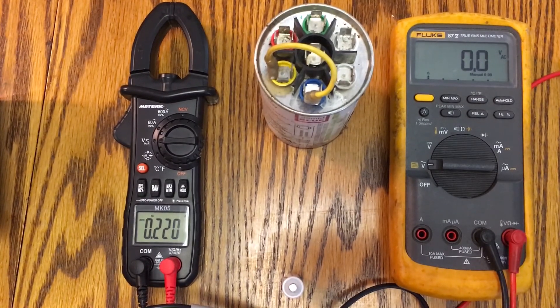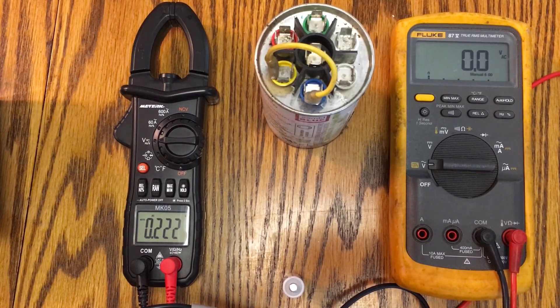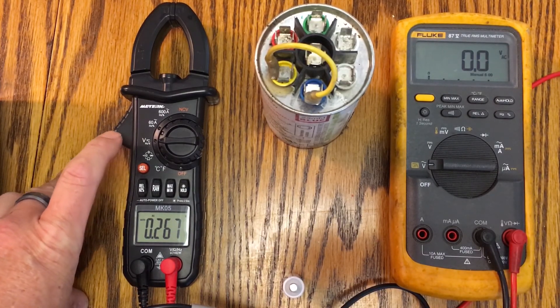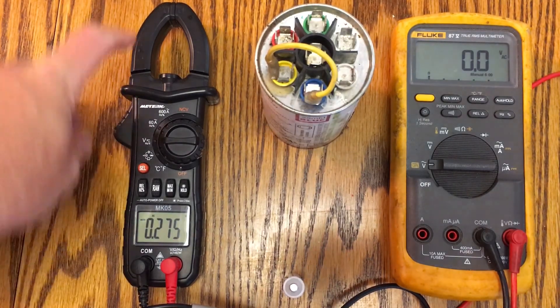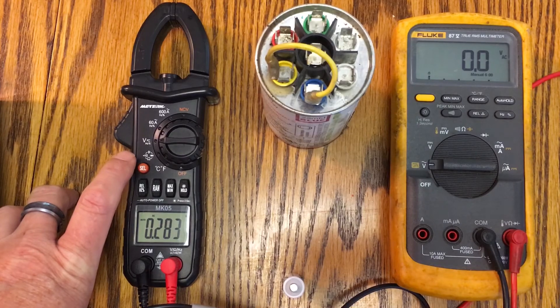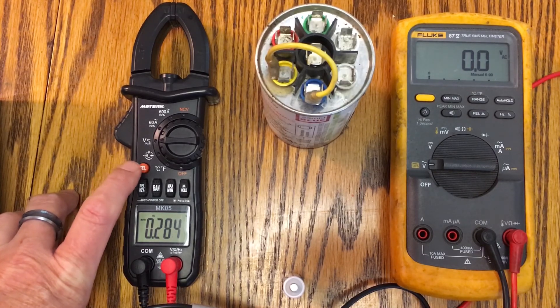What I wanted to do was a quick comparison against my Fluke 87, because this is pretty accurate for a $20 meter and has some cool functionality. It covers AC and DC voltage, AC amps, continuity, resistance, and it even has capacitance testing, which is really cool.